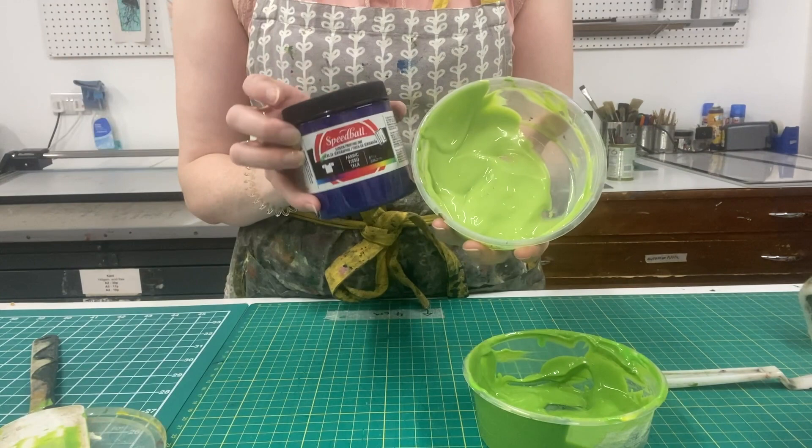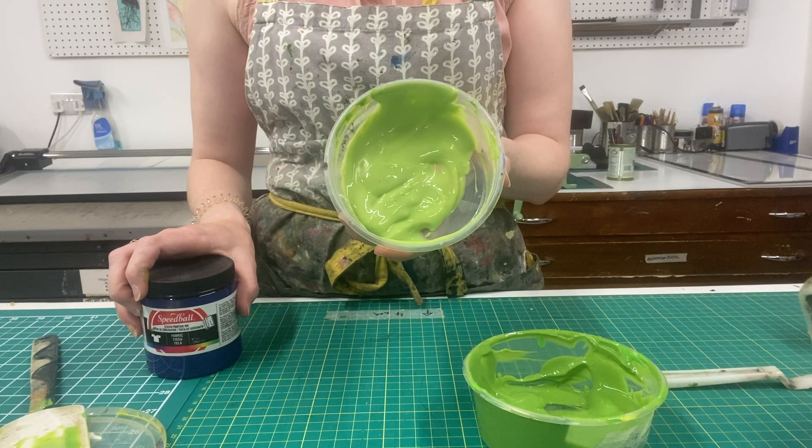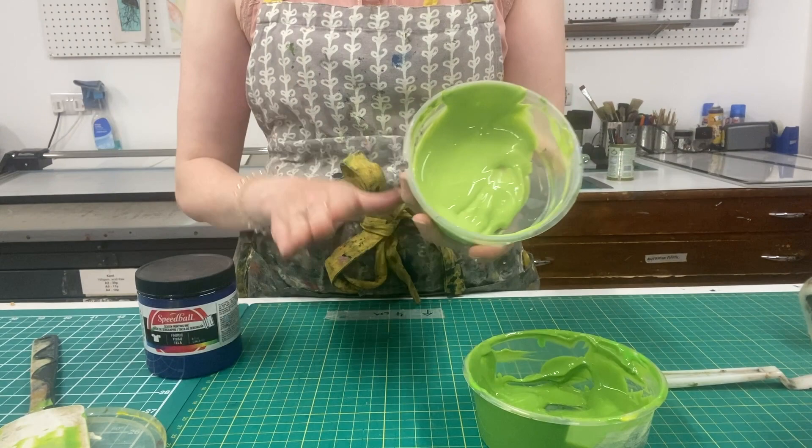Like most screen printing inks, all of these ones are water-based and they will need heat setting. So after you've done your print, you want to wait for it to dry — usually the next day is good. Then you can iron or heat press over the top until the fabric is too hot to the touch, and then you know that it's going to be washable.